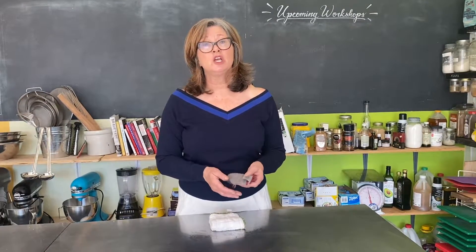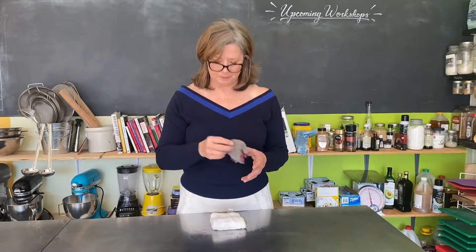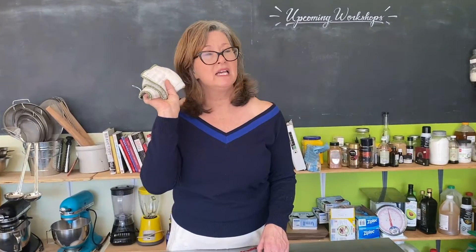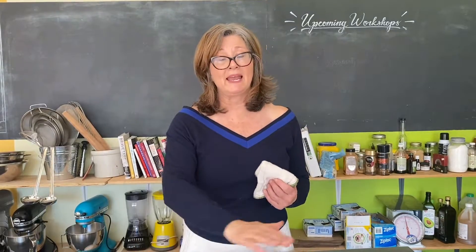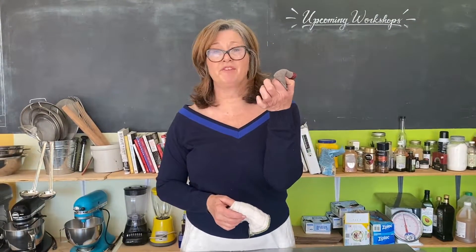If your dishcloth has chunks of food in it, you need to rinse it out and scrub it down — if you can't, put it in the wash. Change your dishcloths every two or three days. I smell my dishcloths all the time just to double-check because I hate a filthy dishcloth. I don't wipe my counter with a piece of chicken and I don't wipe my counter with a filthy dishcloth.